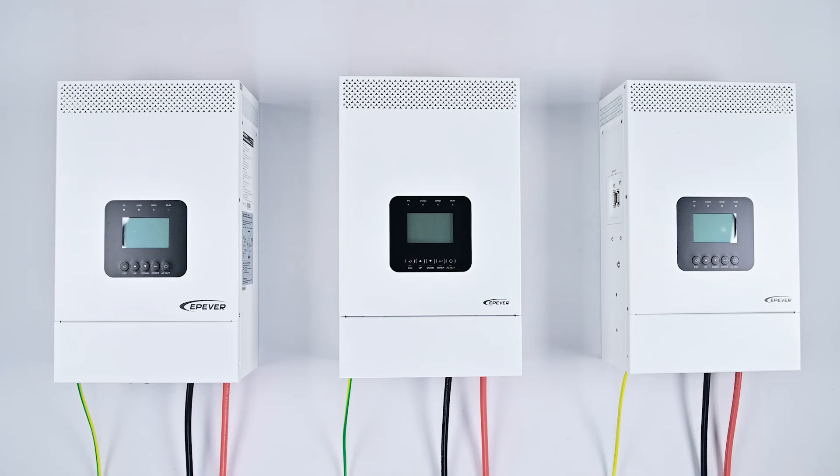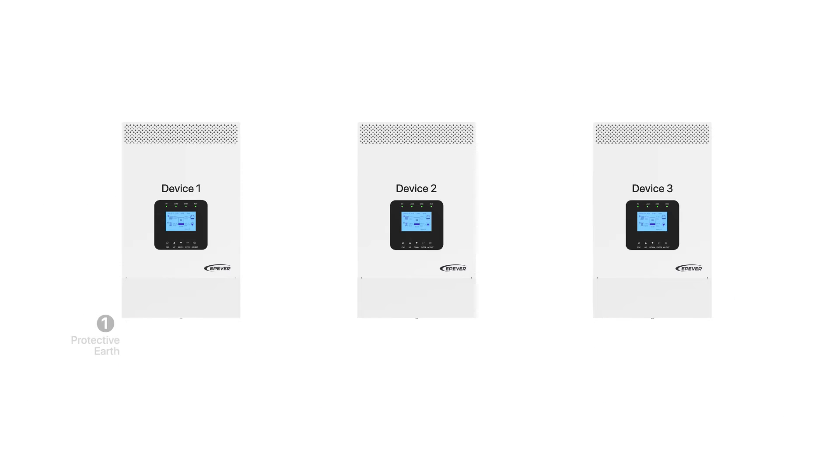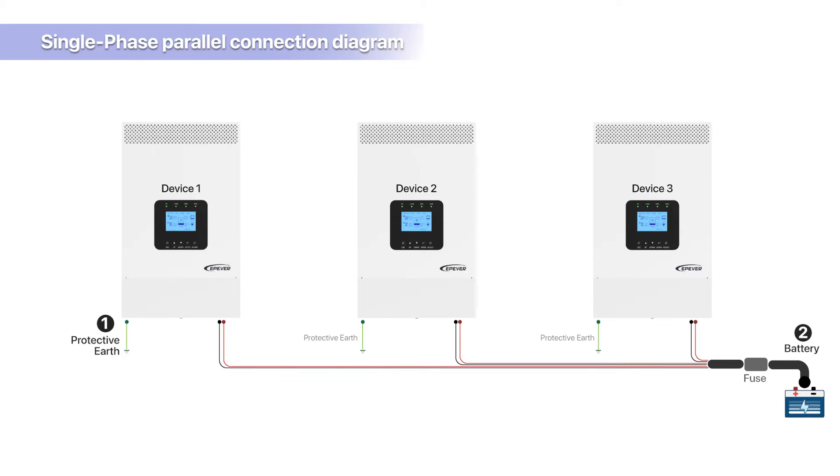After successfully configuring the phase and battery input mode for all three devices, you can proceed to wire the single-phase parallel input and output connections. The steps are as follows, as shown in the diagram. First, protective earth connection: connect the ground wire to each device individually. Second, battery bank connection: connect all devices independently to the same battery bank. It's important that the wire gauge and length from the battery bank to each inverter are identical to ensure uniformity.